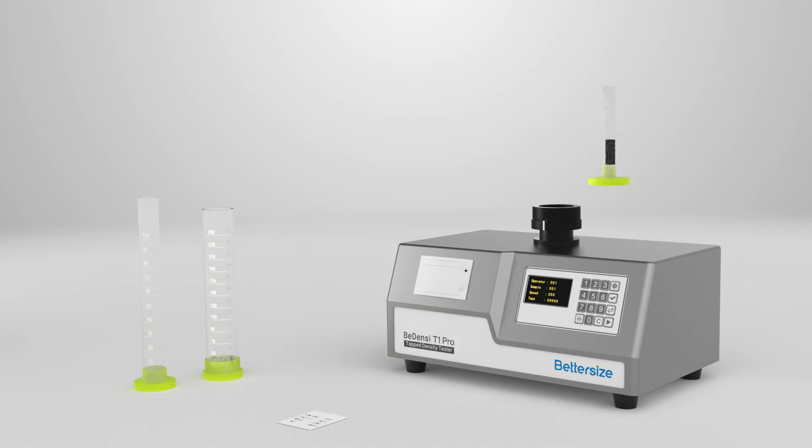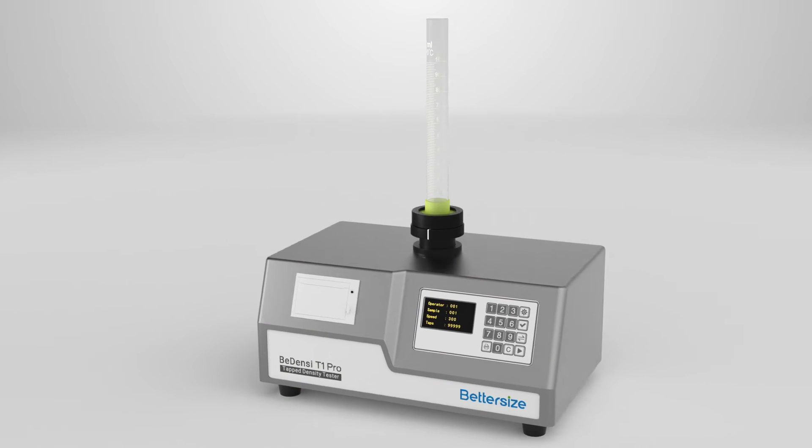Moreover, it also allows you to easily change different types of cylinders, giving you an unrivaled user experience than ever before.